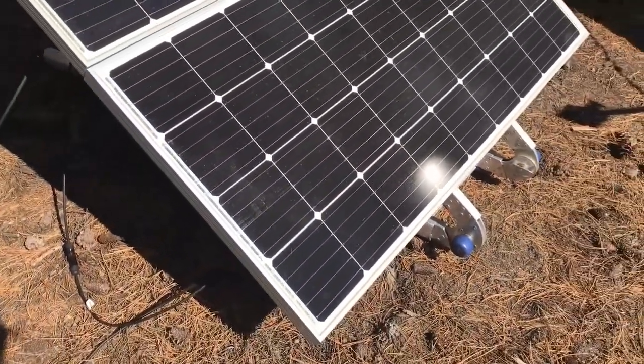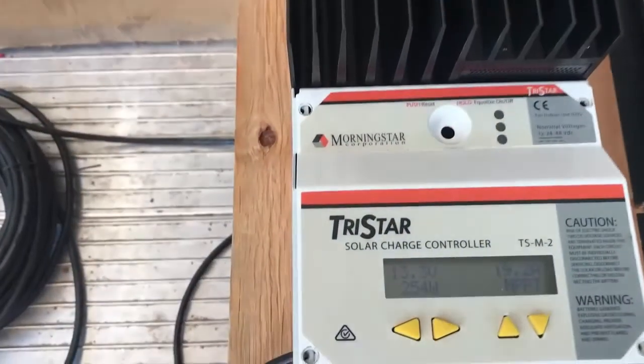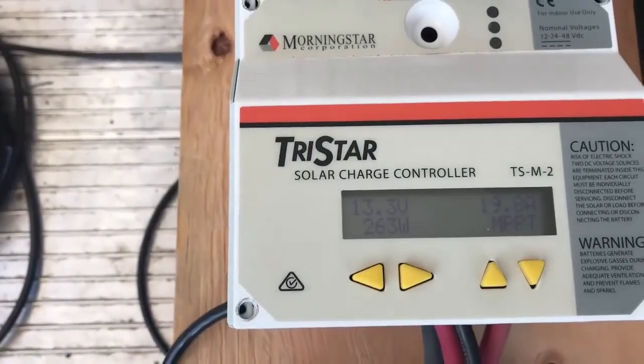So removing the cover again should now bring it up to around the 270 watts we had before. And now it's back up around 260 watts again.